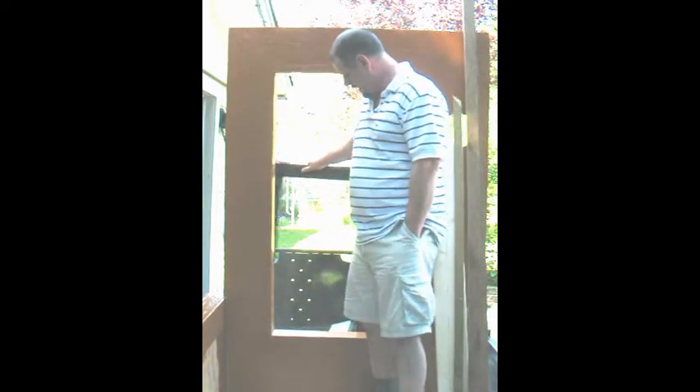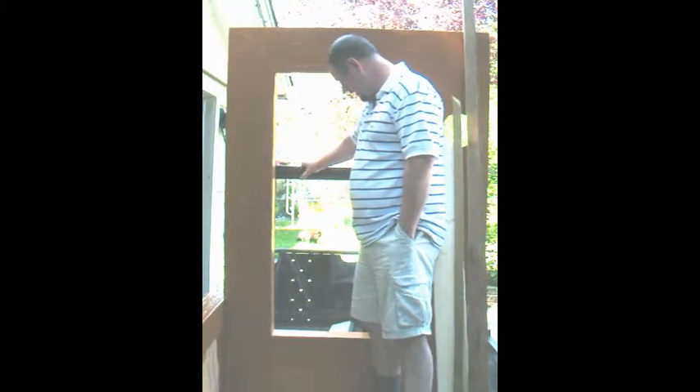I've got a window borrowed from the BCIT Lab, donated by Cascadia — a nice high quality fiberglass frame. It looks like a triple pane window, but actually it's a double pane.